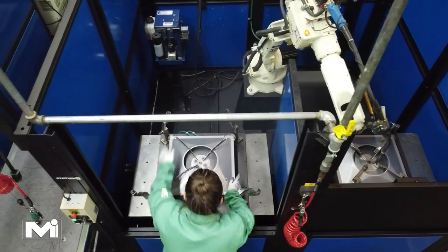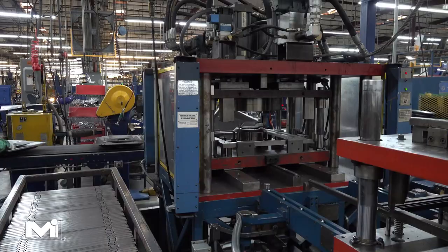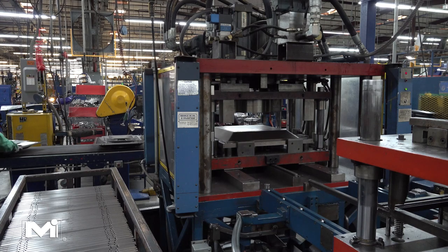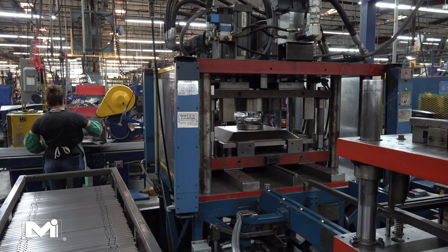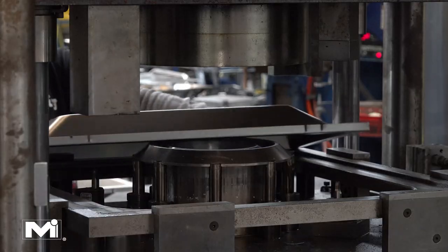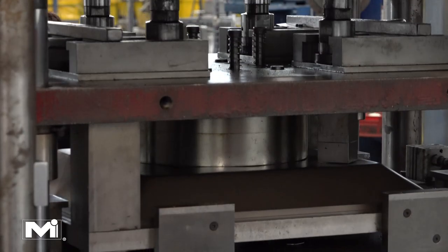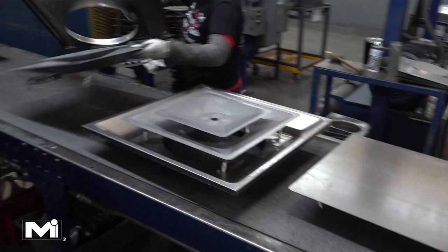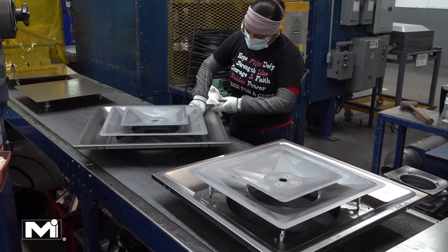The next step in the process is to take the finished cores and transport them to the conveyor belt, which travels to the final assembly table. In order to connect ductwork to the 5700, the diffuser needs a duct connection in the form of a round collar. This press punches the hole and pulls the metal into a raised collar shape that allows for a duct to be connected.